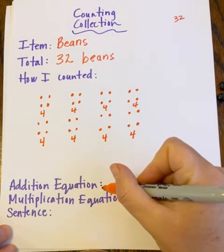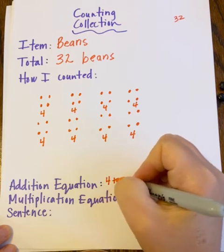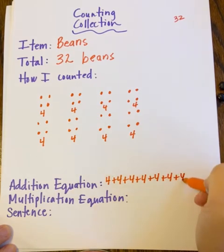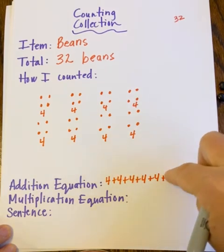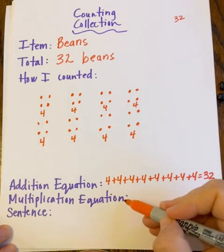Now I'm ready to write an addition equation for my counting collection: four plus four plus four plus four plus four plus four plus four plus four — that's eight fours — equals thirty-two. And because we're third graders, I'm also going to turn this into a multiplication equation.